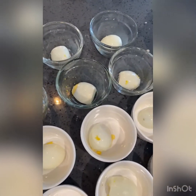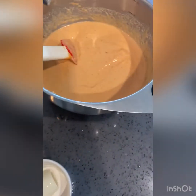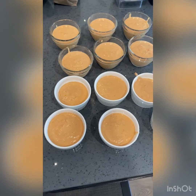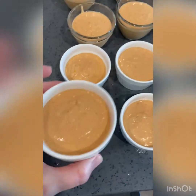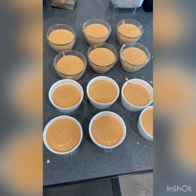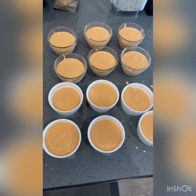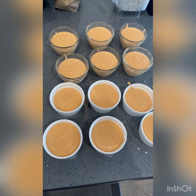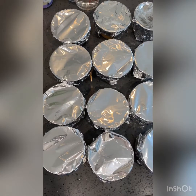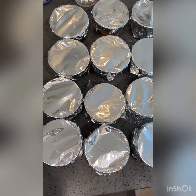I put half an egg in each one and then we're going to pour the paste over top until they're full. The cups are filled to about here. I'm going to wrap them in foil — traditionally it would be wrapped in banana leaves, but this is much easier, quicker, and less messy, and easier to store. So this is the way I did it.